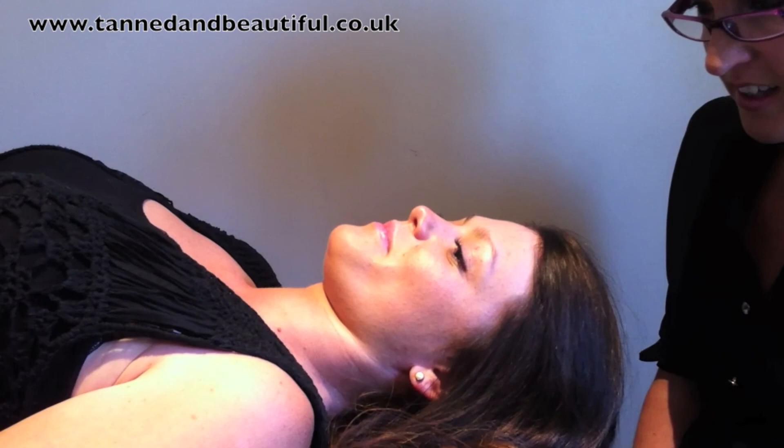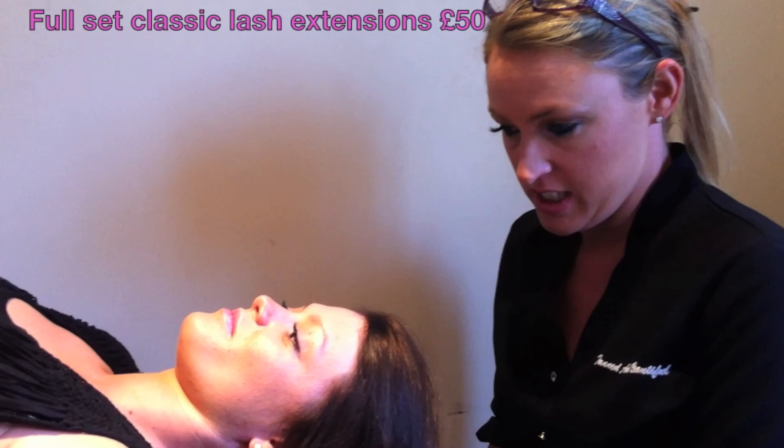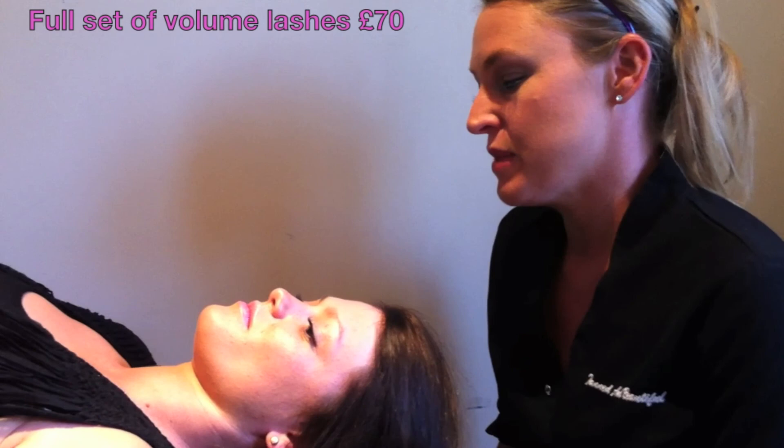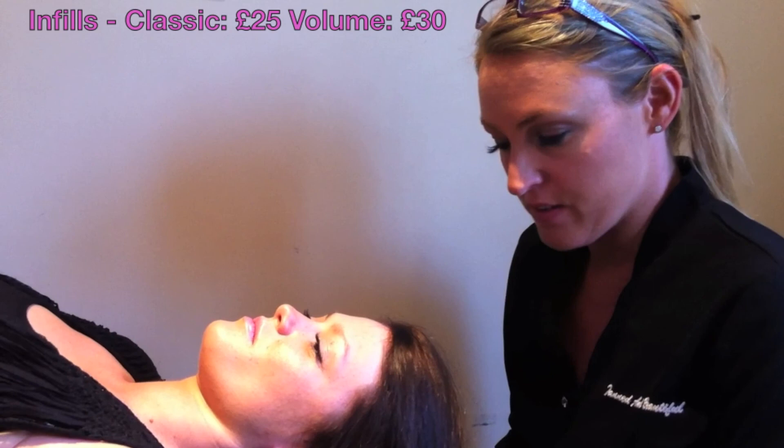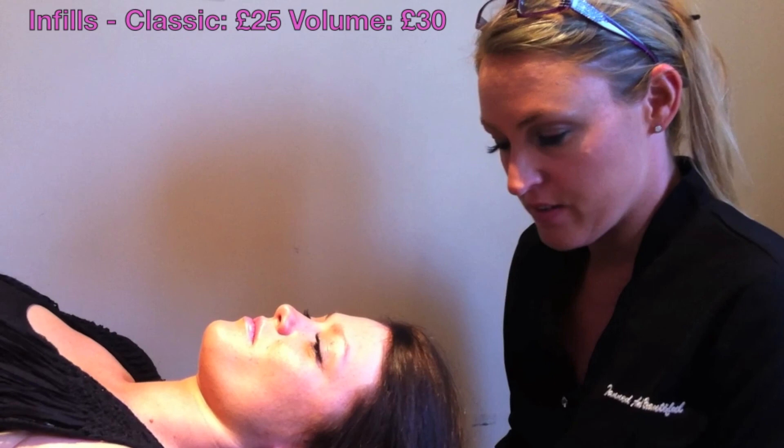So that's a full set. For my prices: I charge £50 for a full set of classic lashes, and £70 for a full set of volume — that's a mixture of 3D, 4D, 5D, and 6D lashes dependent on the health of your lashes. Infills are £25 for classic and £30 for volume. I'm based in Copthorne, so look me up and book your appointment. Thanks.